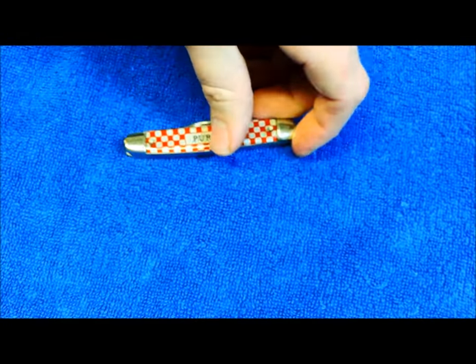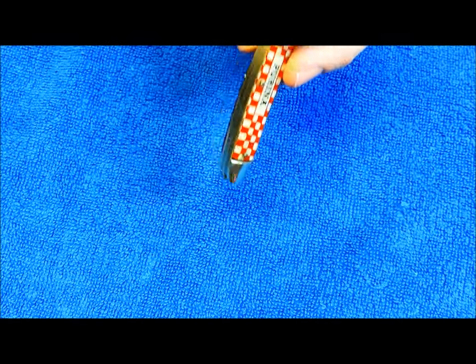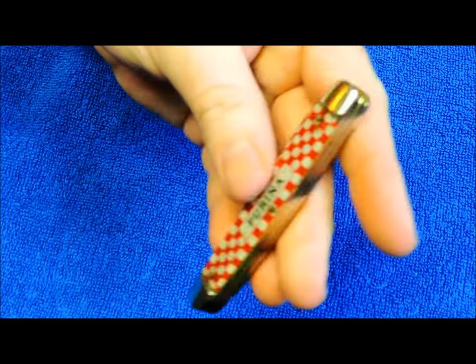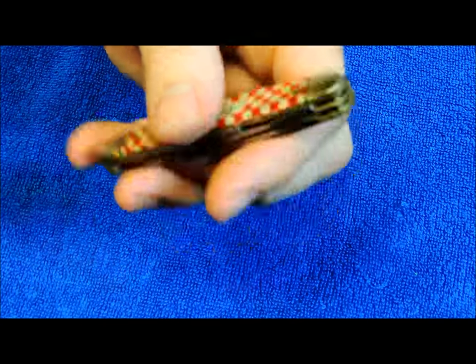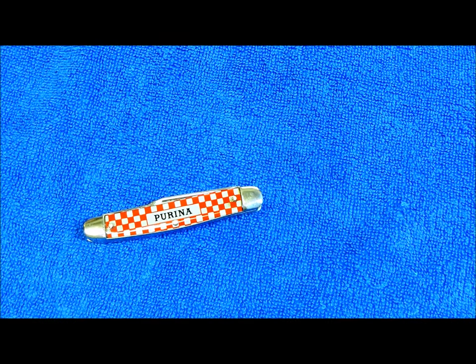It's a Cutmaster brand knife, probably from the 1950s I would guess. These Purina knives were first made by Remington in the 1930s and into the 40s, and in the 1950s primarily by Cutmaster, but also later on by Buck, Utica, Bales, CCC, and Canton Cutlery out of Ohio.